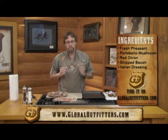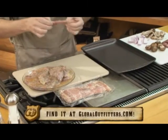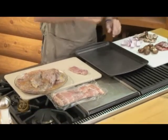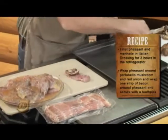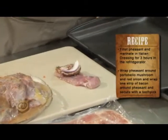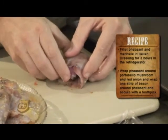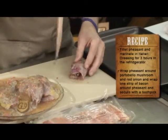First thing I'm going to do — I went ahead and filleted the breast off the bone. I sliced them long ways in half, and I'm going to take each one. I've got my portobello mushrooms already cut up, so I'm going to put a couple of those in there. Then I'm going to take a couple pieces of red onion. I'm going to fold this over, then take a piece of bacon and wrap the whole thing up.